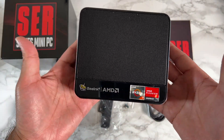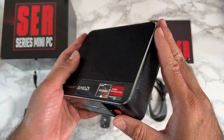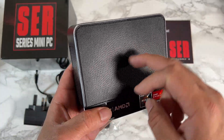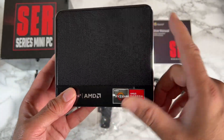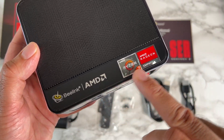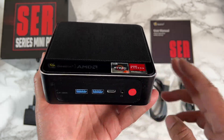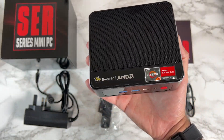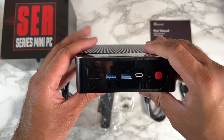The mini PC itself is very premium in build quality — it's made from what feels like a complete metal body finished in black. It has a very nice metal mesh grille on the sides and on the top for ventilation. You can see the Blink AMD Ryzen 7 logos on the top and a very nice looking chrome trim going all the way around.